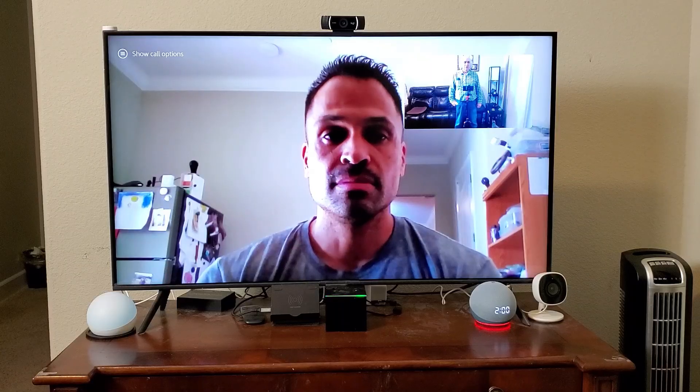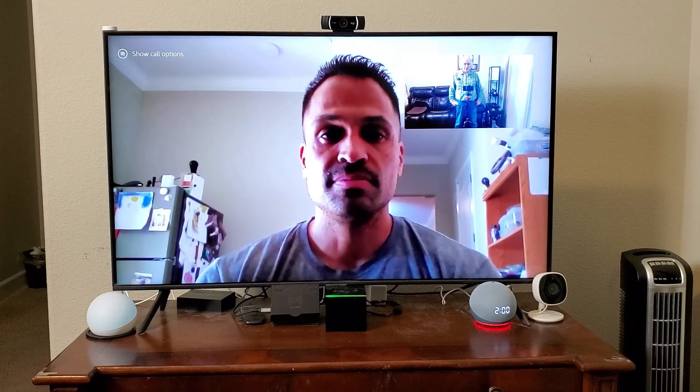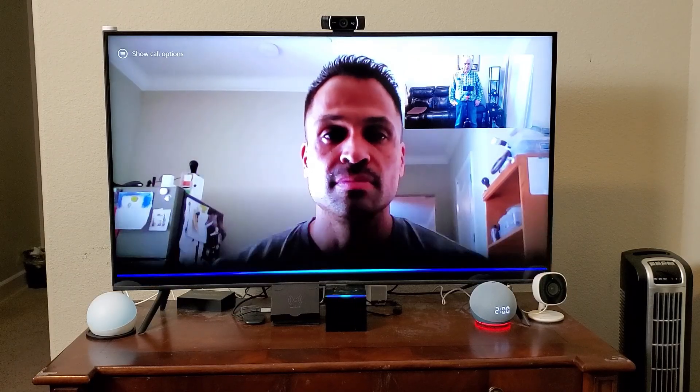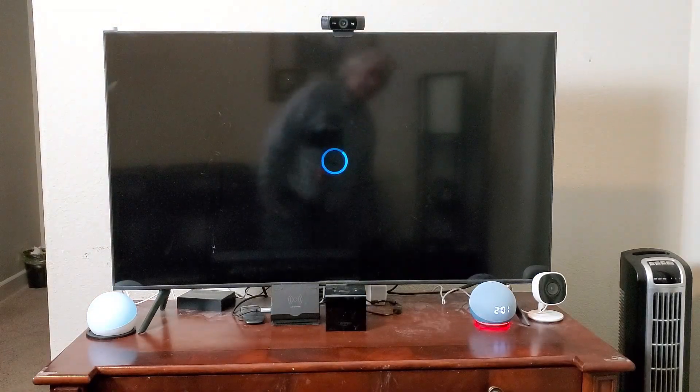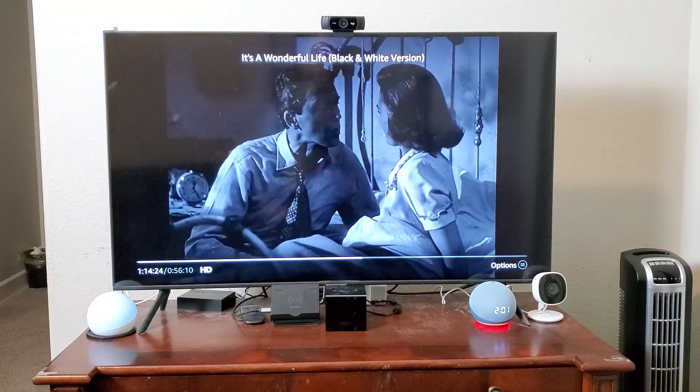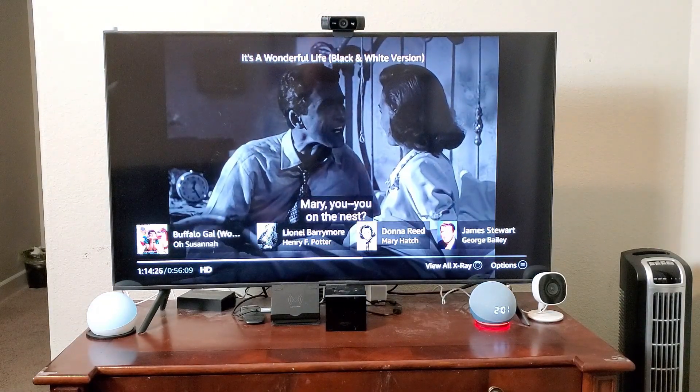Next I'm going to show you how to make a call from this. I'm going to say 'Alexa hang up.' And now when I'm going to make a call, I probably don't want this show going on, so I'll just stop that.